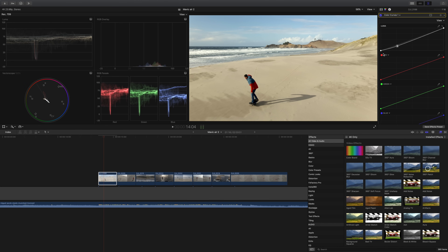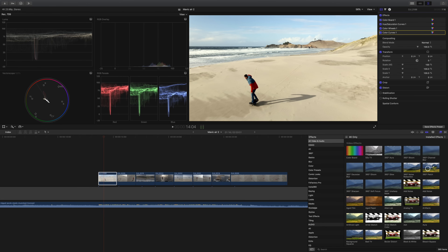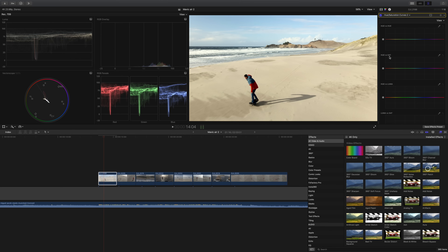Next, go to color curves and implement an S-curve. You're bringing your blacks down a little to add contrast and depth, then bumping highlights up to brighten the image and compensate. So to recap: the left half of the line controls your darks, the middle is midtones, and the right is highlights. Pull blacks down a little for contrast, then bump highlights up just a bit.